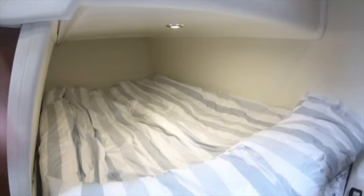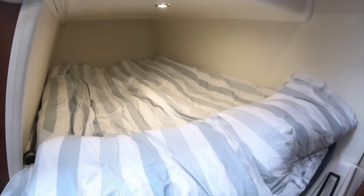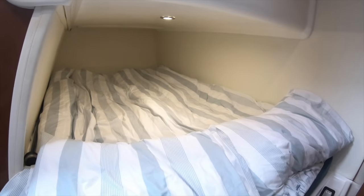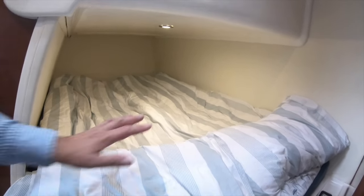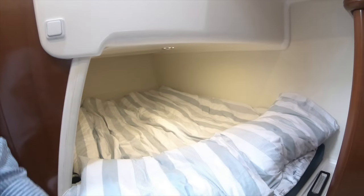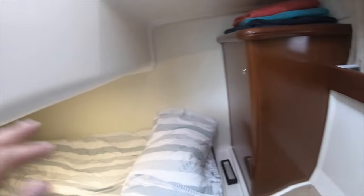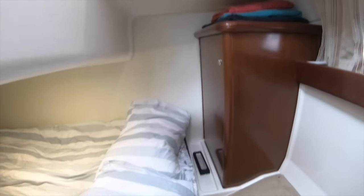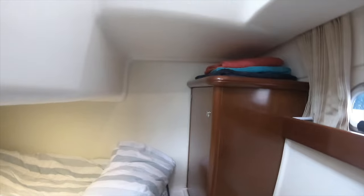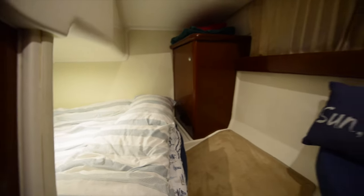The bed itself is over six feet long and a proper double. With your head at the forward end you're under the larger open area, so although the headroom drops toward the stern, you don't feel claustrophobic. Having slept in the boat for up to a week at a time, it is a very comfortable and cozy little berth.